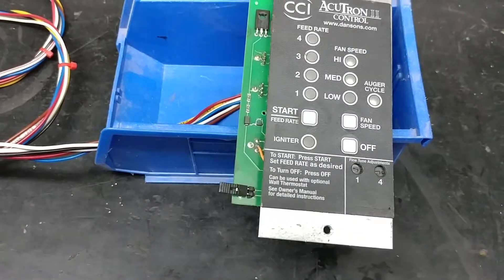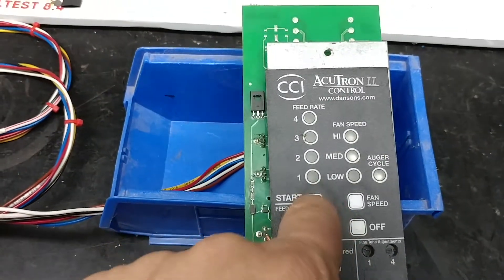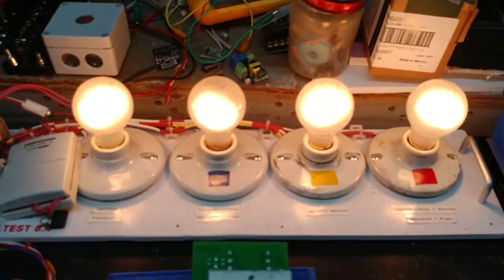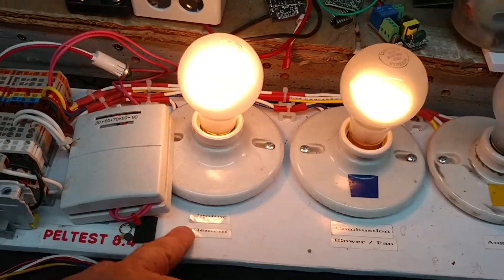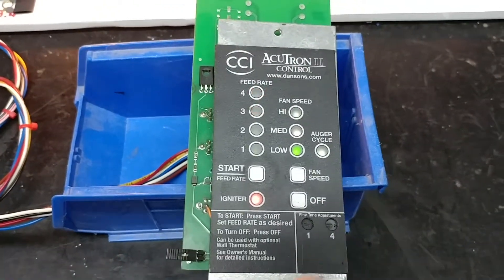Let's go ahead and press the start button, and that will cause the lights on the controller to come on and some on the tester. All four lights are on and they go cycling through, and most importantly we see that the igniter light is on and it is also on on the controller.